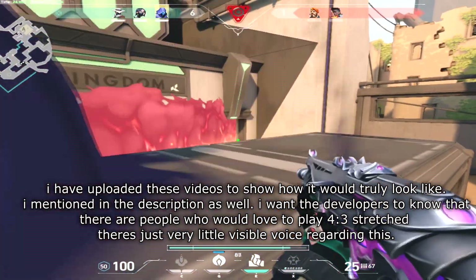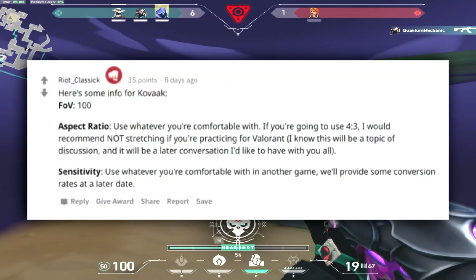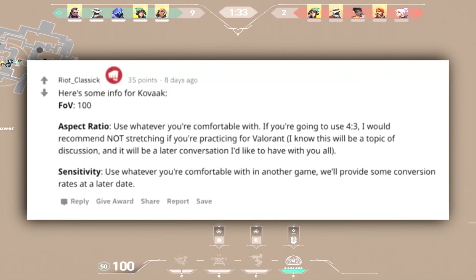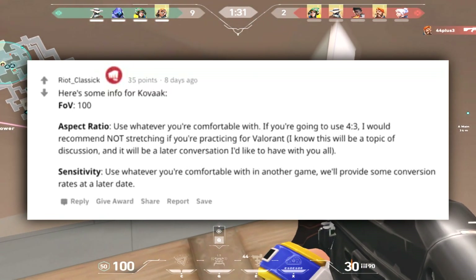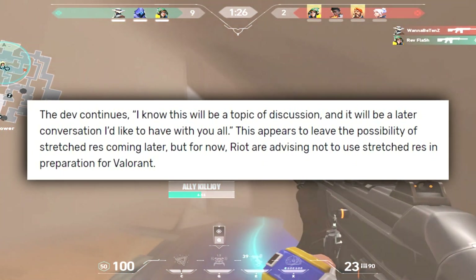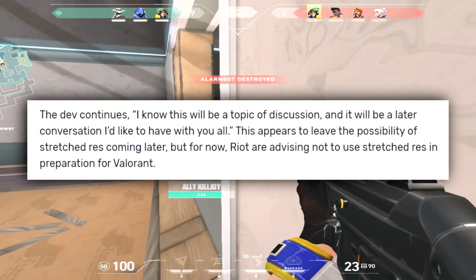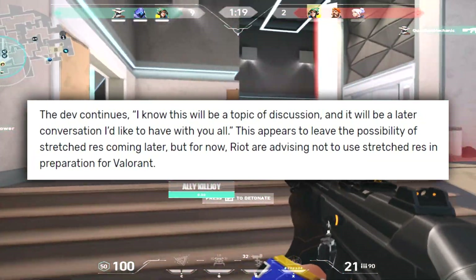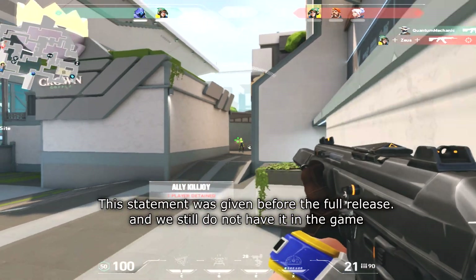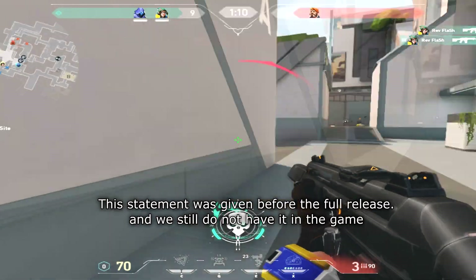Let me just explain a few things before this. There's an article that has pinpointed a comment from the developers: 'Aspect ratio — use whatever you're comfortable with. If you're going to use 4x3, I would recommend not stretching if you're practicing for Valorant.' This appears to leave the possibility of stretch resolution coming later, but for now Riot are advising not to use stretch resolution in preparation for Valorant.